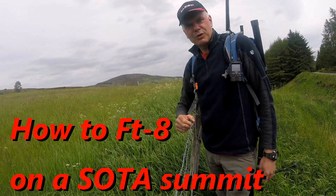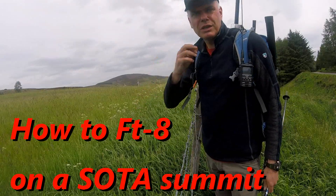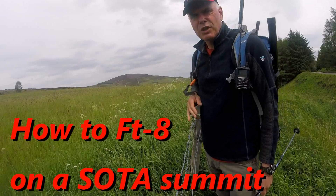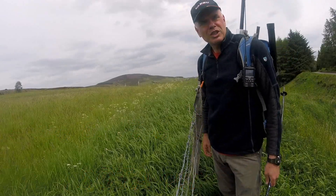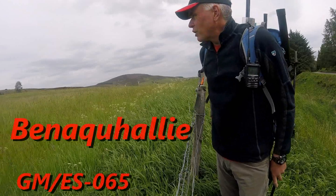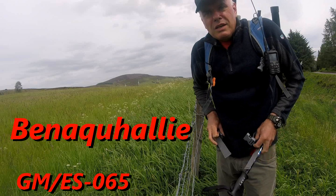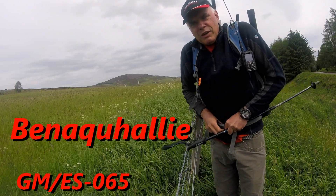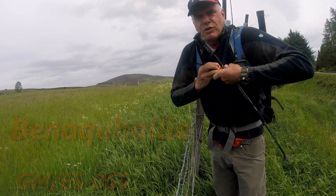Hi everyone, this is another afternoon summit. It's Benihuali behind me, Golf Mike Echo Sierra 065. I've just got to hike across the field here and up a quad track to the summit.